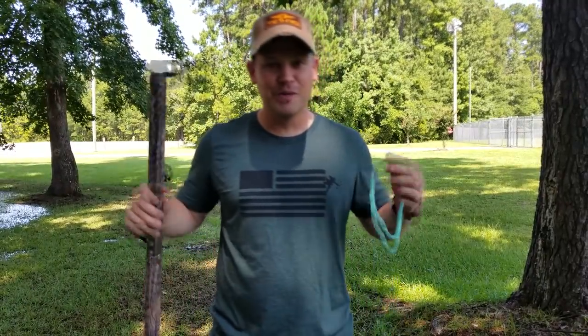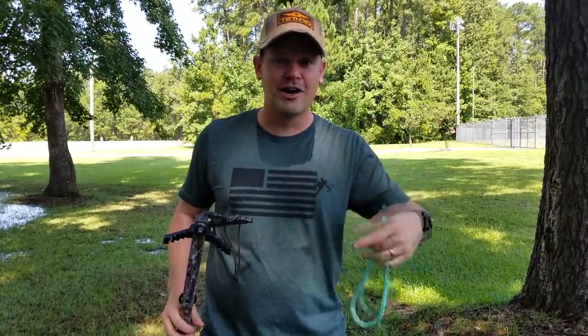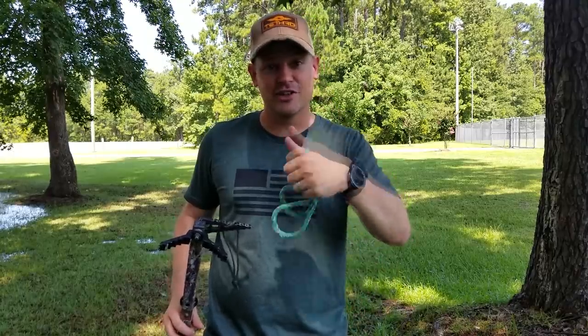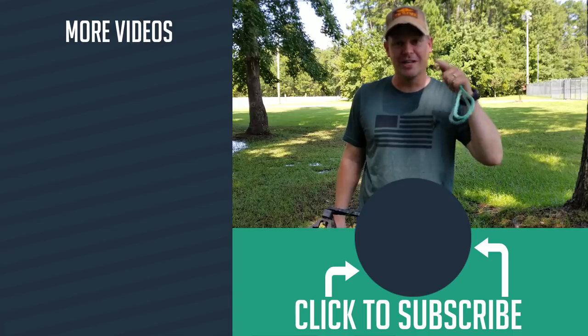Thank you so much for watching — I really appreciate you checking out the video. Hopefully this helps you and makes you a better, lighter, more mobile hunter. Check out some of my hunting and fishing videos. If you like this, give it a thumbs up, subscribe to the channel, and remember to get outdoors.